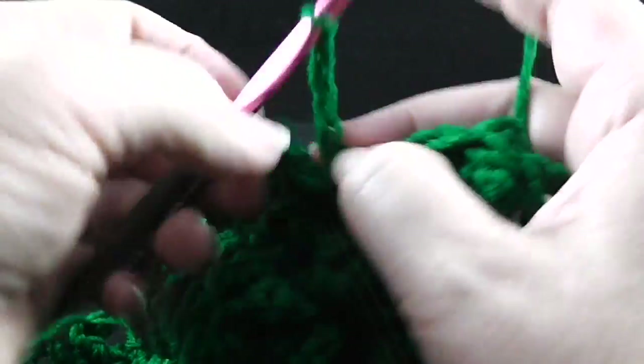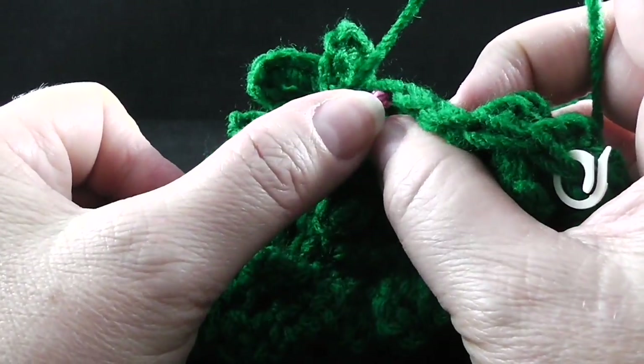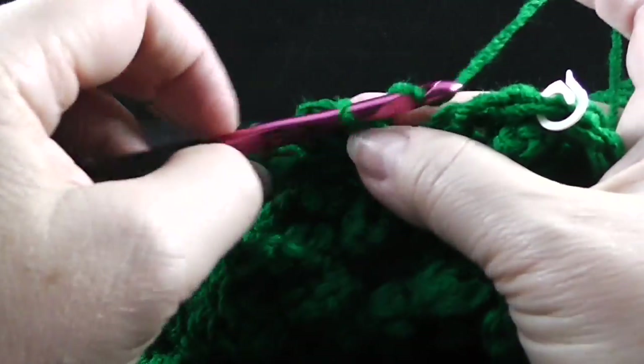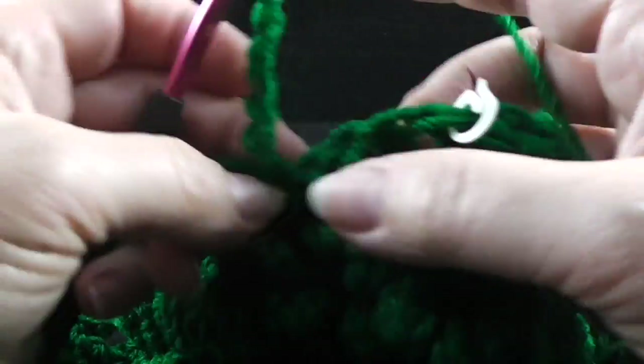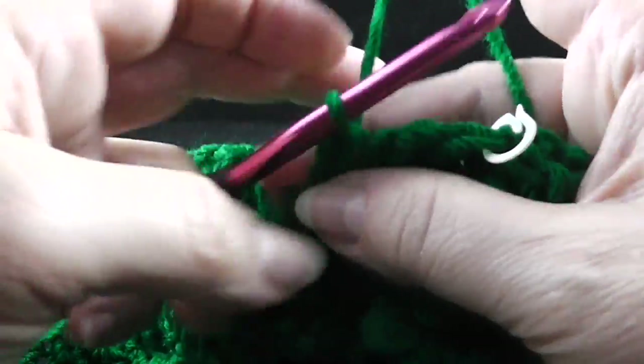One, two, three, four, five chains and a slip stitch — do you notice the tree is getting thinner as we go up? And now chain seven — one, two, three, four, five, six, seven — and then do a slip stitch. That's our second repeat. And now for the third repeat: one, two, three, four, five — slip stitch in the front loop of the next stitch — and then chain seven, one, two, three, four, five, six, seven — and then slip stitch in the next stitch.